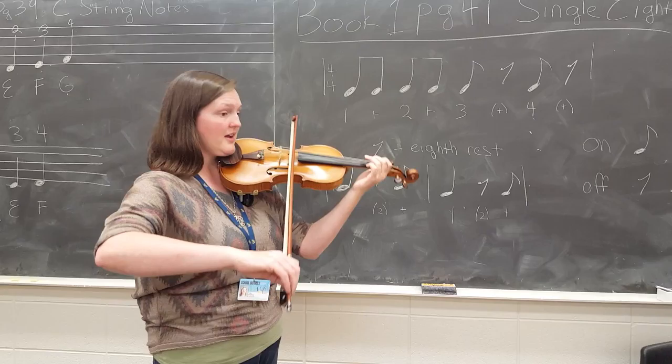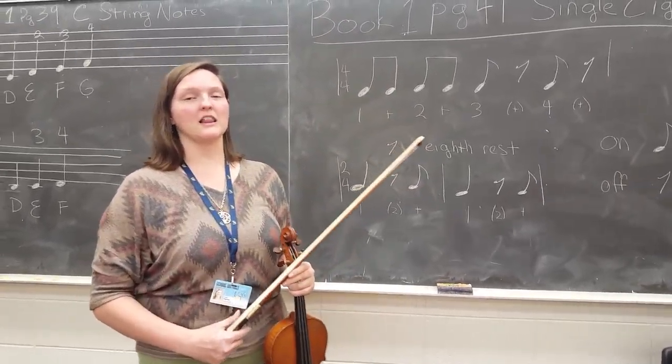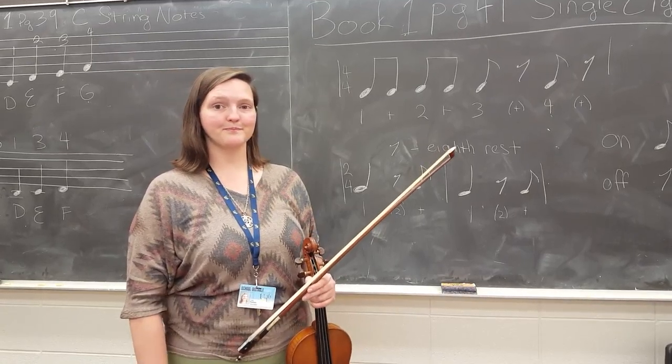If the eighth note is off the beat, the eighth rest comes before it, so we count 'and' — and it's off the beat.